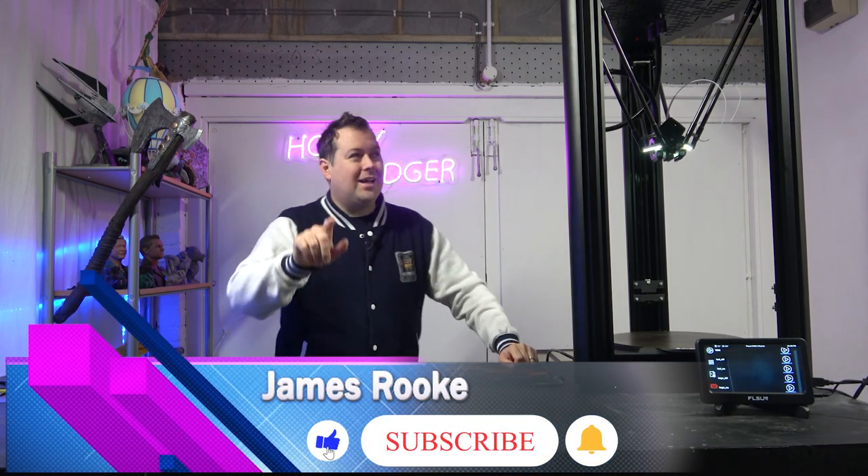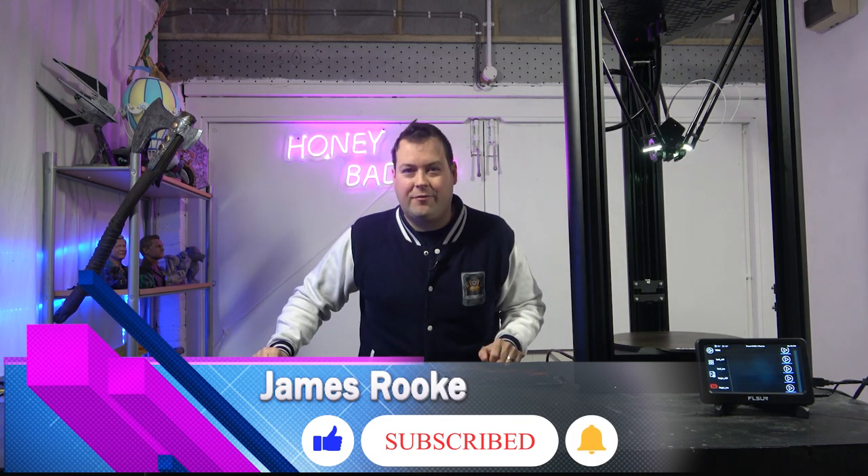Hello guys and dolls, welcome back to Honey Badger 3D Print and Paint. Today we're taking a look at the behemoth that is the V400.